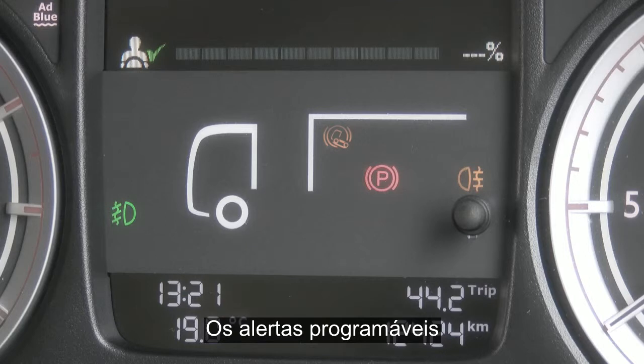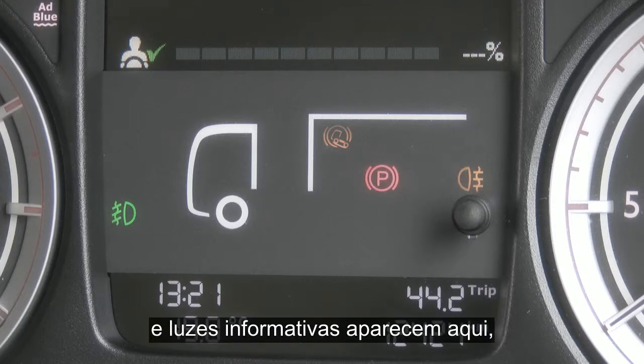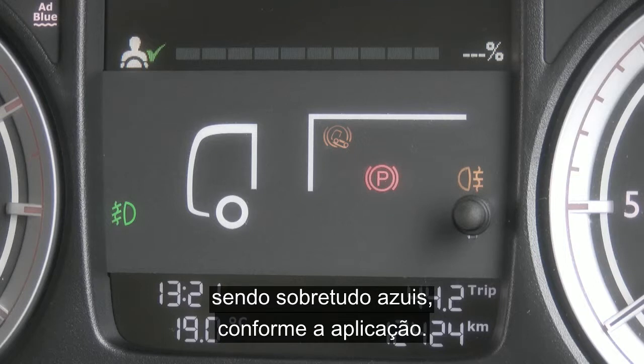Programmable body application warnings and information lights are also shown in this area, which are primarily blue depending on the vehicle application you have.